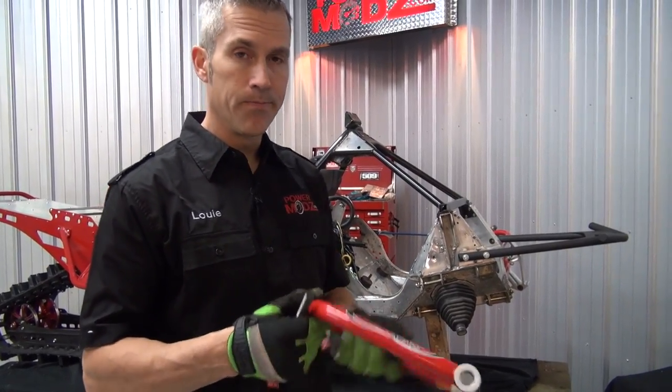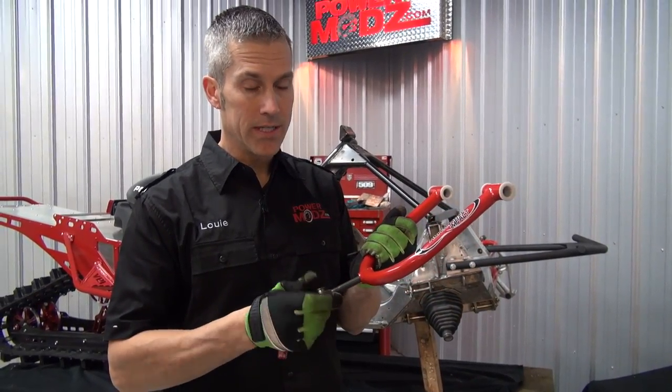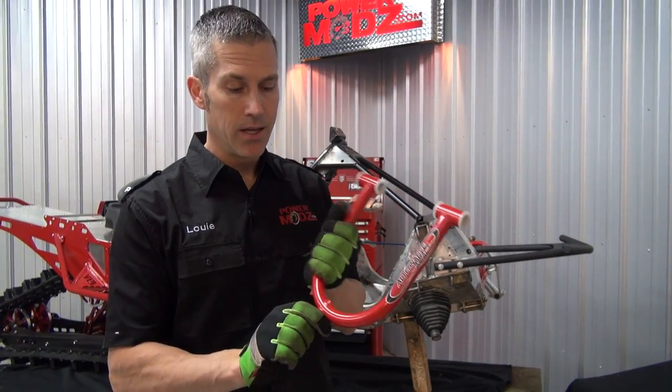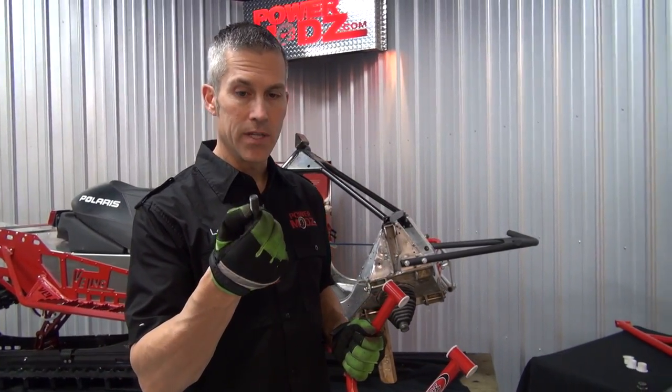One of the first things you're going to have to do is take this little heim joint and shorten it up. If you thread this all the way through, it's going to come up through here and come in contact with your spring on your shock. You can't have that, so we've got to take five-eighths of an inch off this right now.